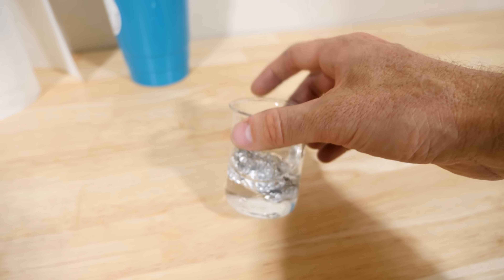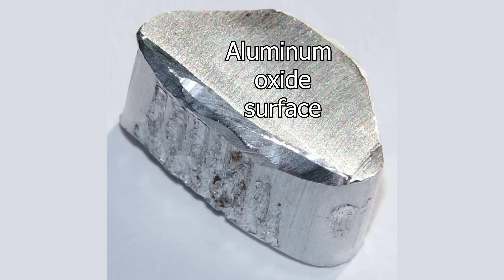Oh, nothing happened. The reason nothing happened is because the aluminum reacts so quickly with the air and the water that it creates a shell of strong aluminum oxide on the outside. This thin skin around it stops the aluminum from reacting anymore with the water.